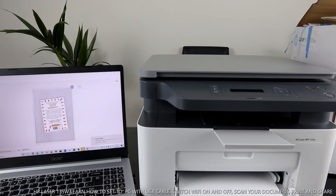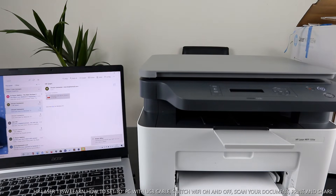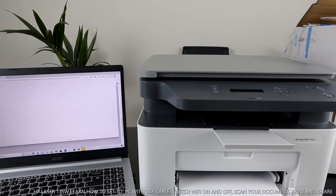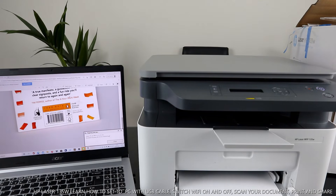Let me go to the inbox and open the document we sent. Here it is — open it and click print. Select the HP LaserJet MFP 131/133/135/138 — it shows as ready. Click print. If you want double-sided printing, you can select that option as well. The document is now printing out.